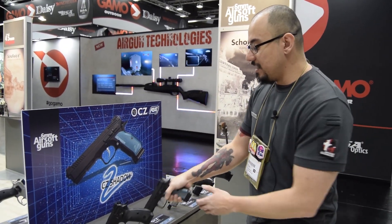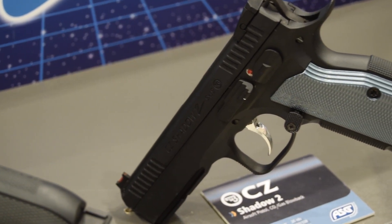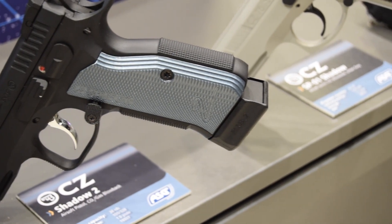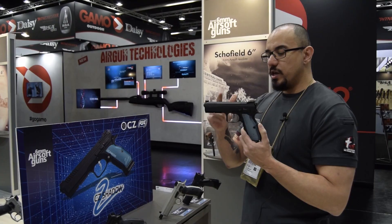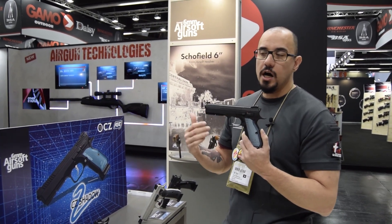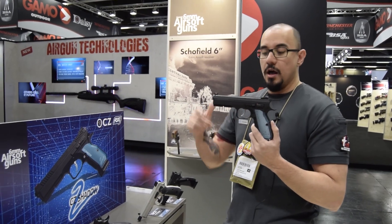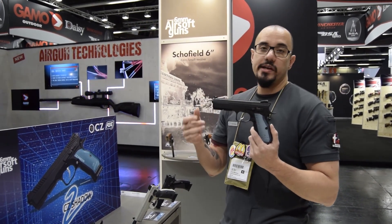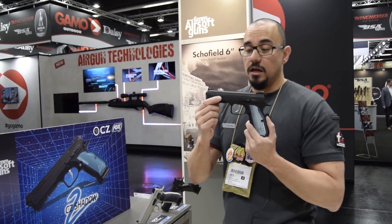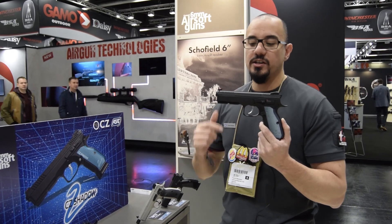So right here next to me is the Shadow 2. If you know CZ, the Shadow 2 came out not that long ago. CZ had top tier competition shooters redesign their iconic and beast of a gun, the SP-01. This one I wouldn't say is a replacement — I would say it's the new older brother. This will get you out of any kind of raspberry jam that you're going to find yourself in.